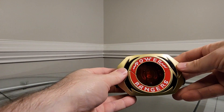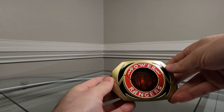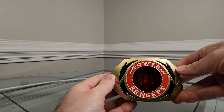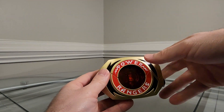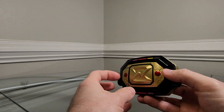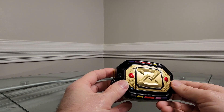And here it is — the Legacy Power Morpher Green Slash White Ranger Edition. Off the cusp, this thing is just really, really good looking. It has the bronze look, it's die-cast metal, good and heavy with a lot of weight to it. When you turn it over and around, it looks very, very similar to the Lightning Collection Morphers that we are currently getting, though there are some differences.